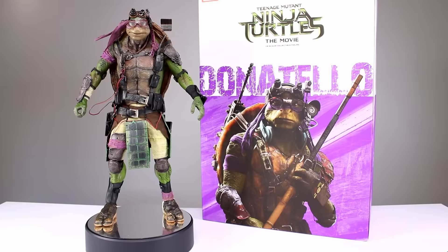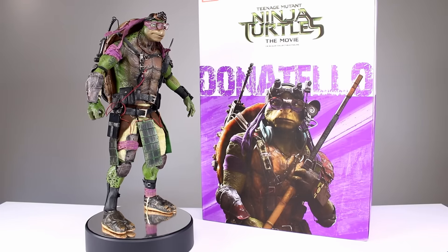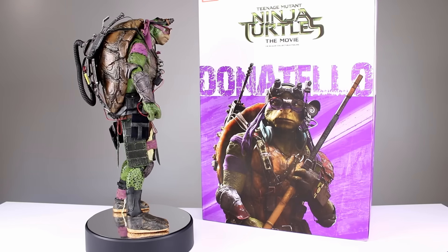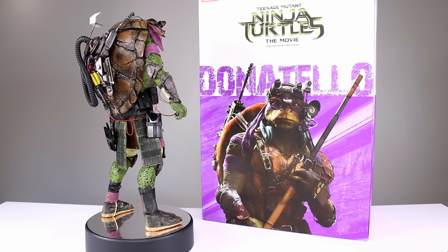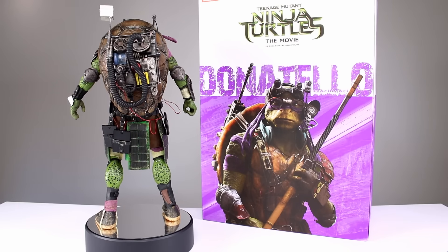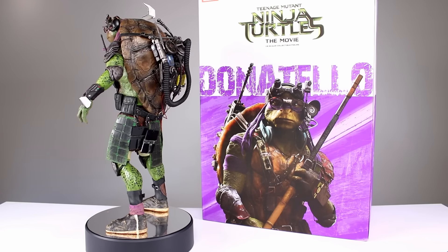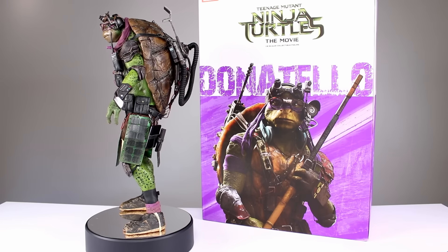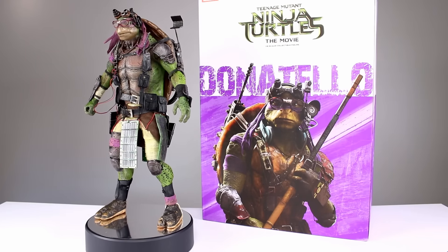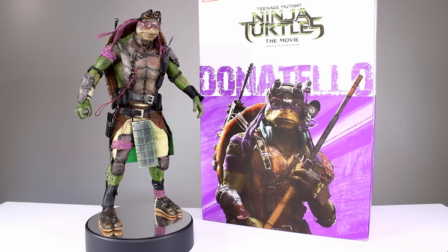Hey, what's up guys, this is Anthony from Anthony's Customs. For this review we're looking at the Teenage Mutant Ninja Turtles movie 1:6 scale collectible figure Donatello, from 3A. He's the last of the four turtles — you guys have already seen me review Raphael, Leonardo, and Michelangelo. I'm going to start off by saying that Donatello might be the best one, though he's actually my least favorite redesign for these Michael Bay movies, but the figure itself is particularly good.